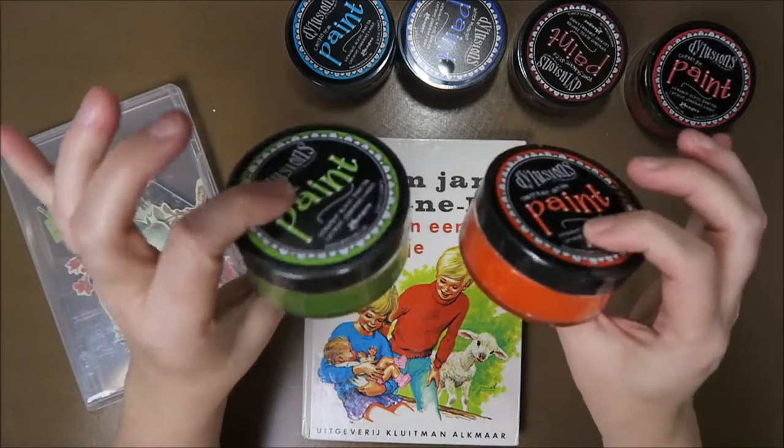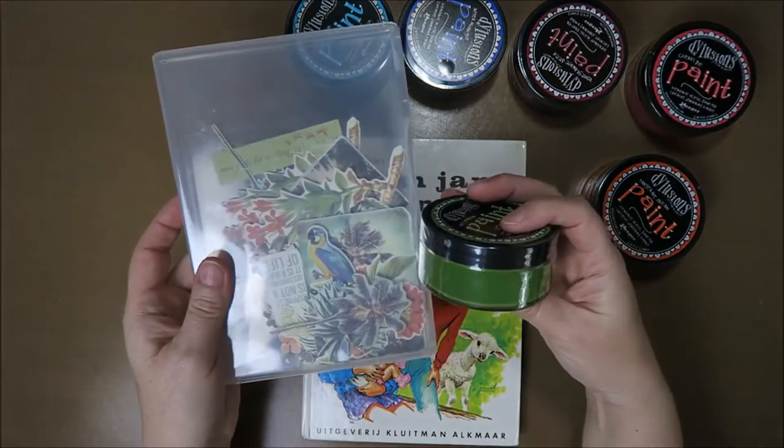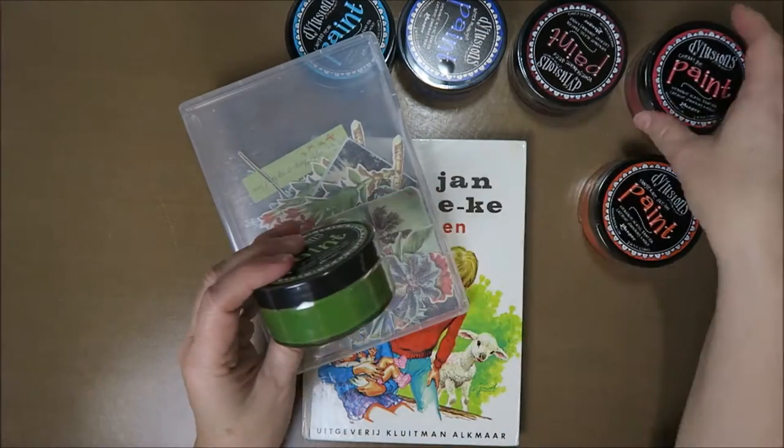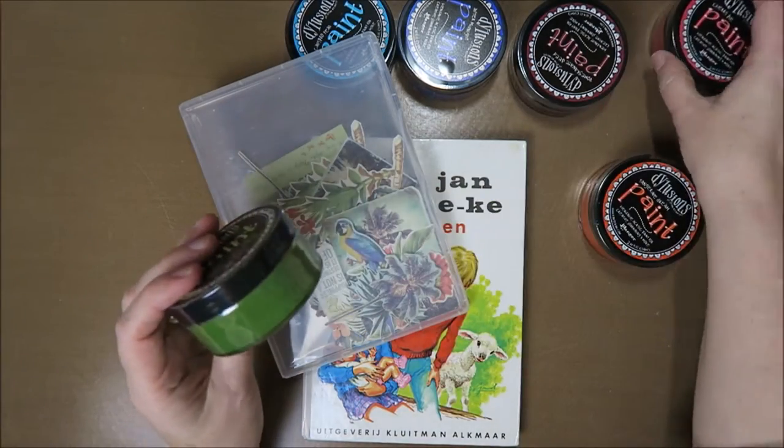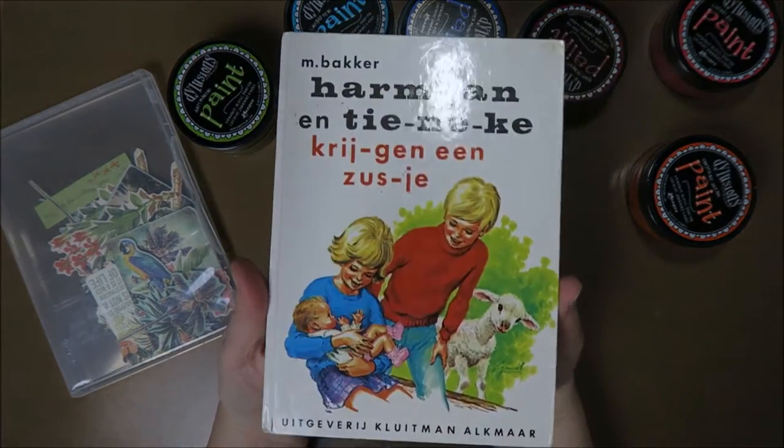I wanted to try the new dilution paints and I think I love this color with this. And maybe this one - maybe just one color. I want to make something a bit simple. Anyways, first I'm going to do a flip through.